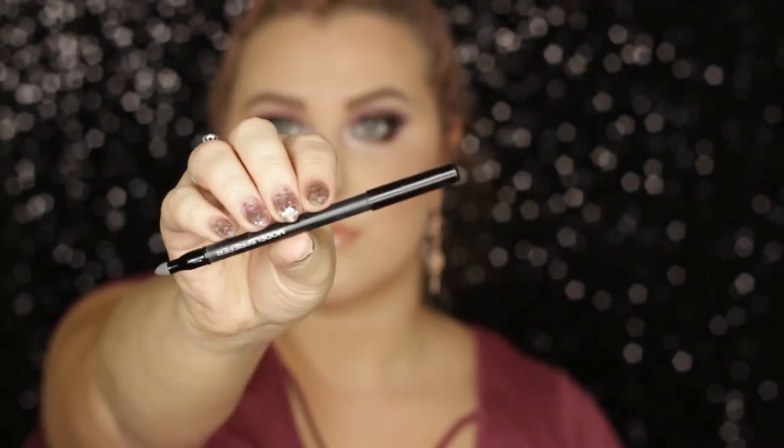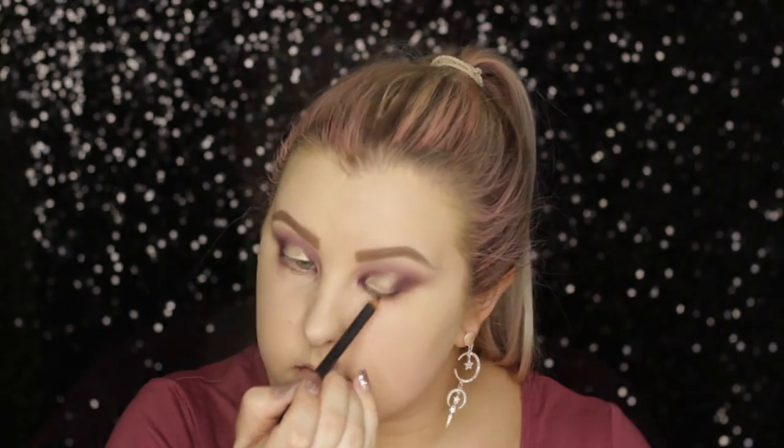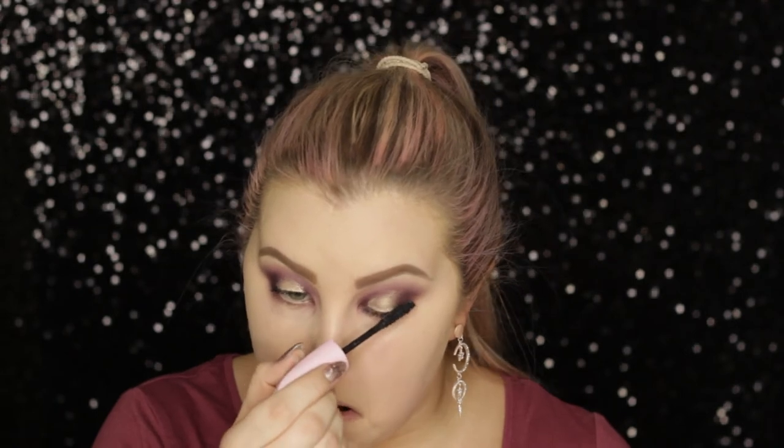Going in with a kohl pencil from Models Own, I'm just tight-lining and doing a really smudgy, messy line along the outer part of my upper lash line. Then I applied a coat of the Mega Volume Baby Roll mascara from L'Oreal, which is my new favorite. The false lashes I used — I honestly can't remember, but I believe they are Red Cherry and I'll have them listed down below.